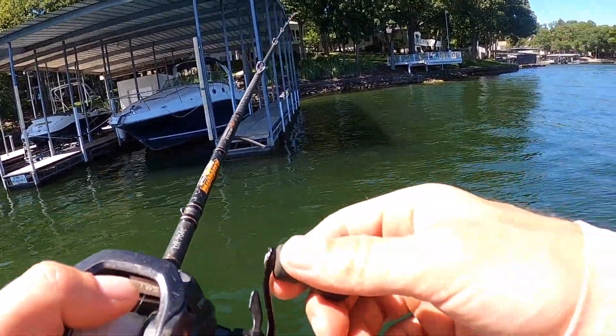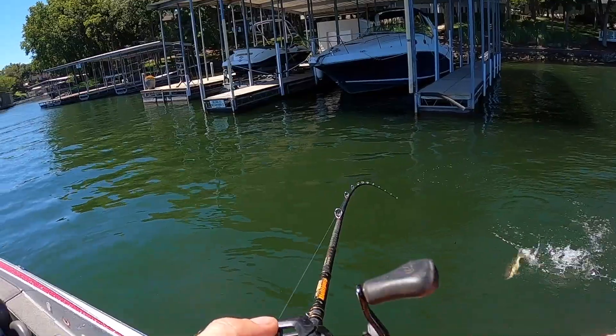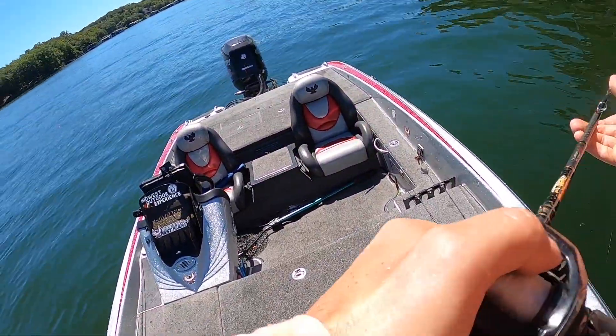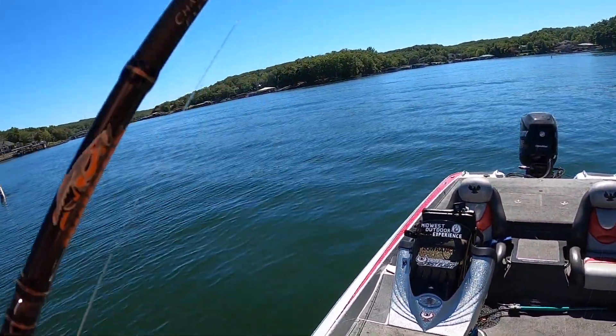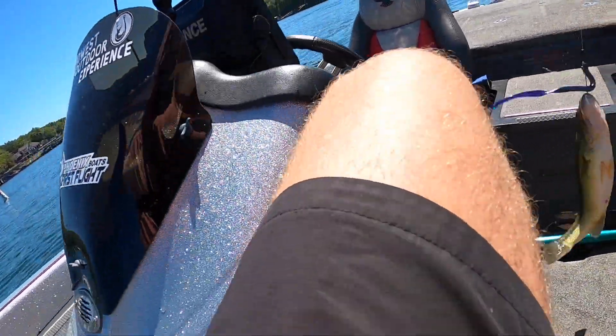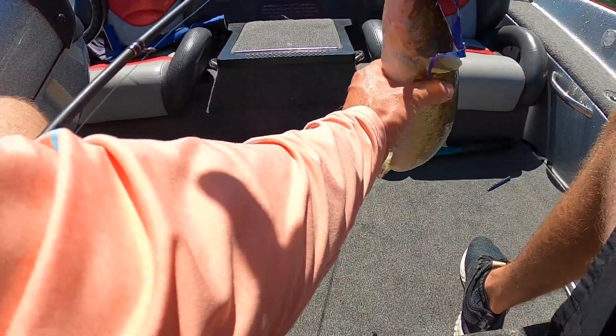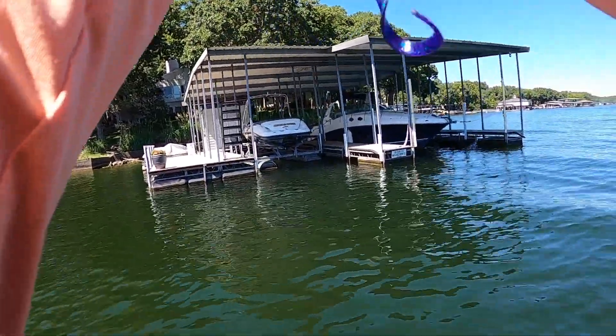Letting it fall, letting the tail do the work — there's a bite! There he is. It took them a minute — they really got to think about it before they eat it. That's three out of the same pile, that's my record! He's a keeper, right on the line. Let's see if we can get four.